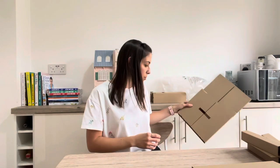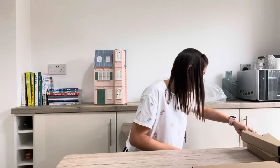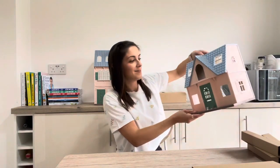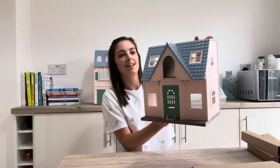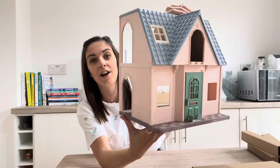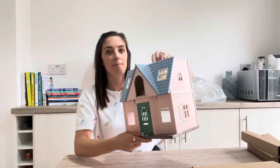Right, lots of cardboard - obviously everything is very well packaged and kept nice and safe. I'll pop all of this on the floor or back in the box for now, and we'll get the next property out. I love this one - this is the Cozy Cottage!